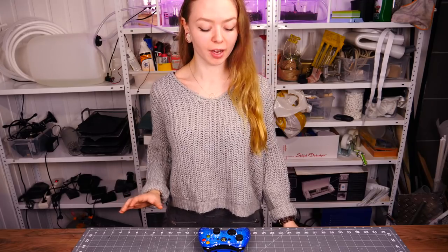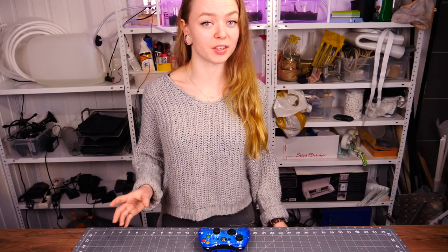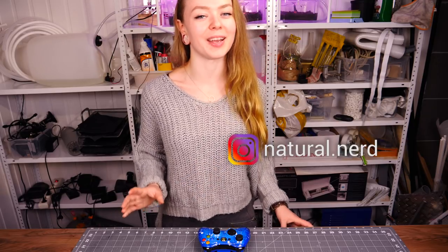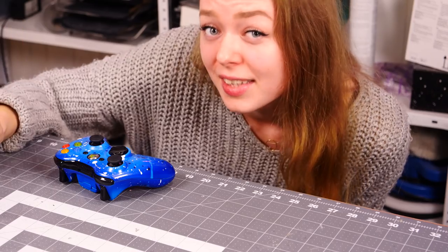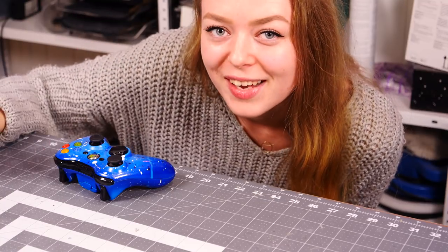After a bit of trial and error, I finally got it back into one piece, but it's not entirely done yet because I ordered a set of white buttons online that will really complete the whole look. If you're interested to see how that turns out, make sure to follow us on Instagram where I'll post an update picture. Making this splatter effect was a lot easier than I had originally thought, and it doesn't even require any painting skills and it turns out really cool. This is definitely not going to be my last mod, so let me know in the comments what you want me to mod next time.